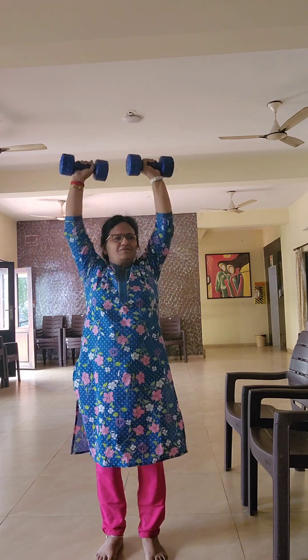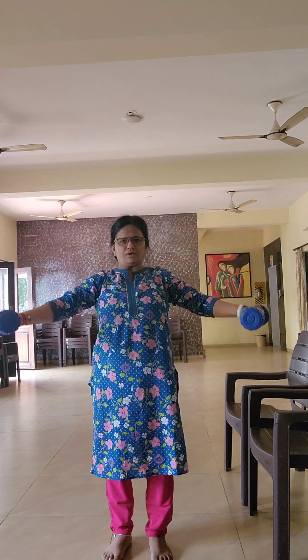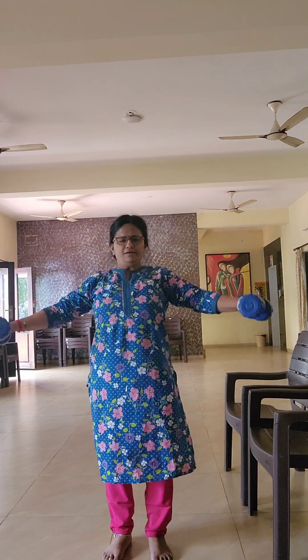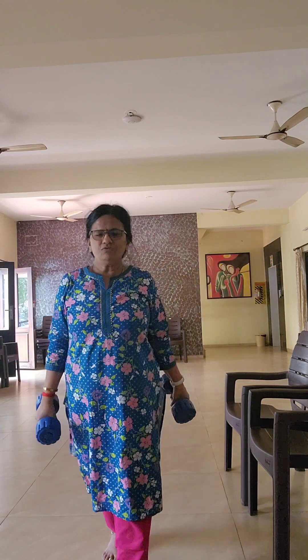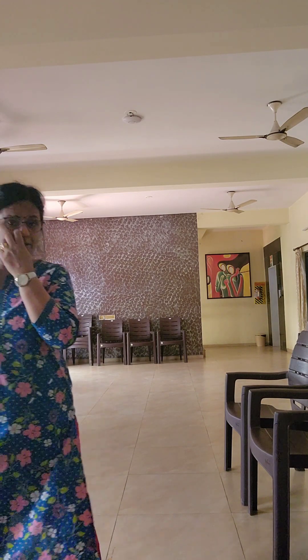Clockwise. One, two, three, four. Anti-clockwise. One, two, three, four. And then, if you want body weight — with body weight, you can get one-leg balance. One side, side kick, right side. Two, three, four.